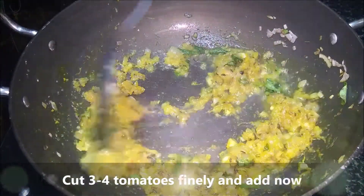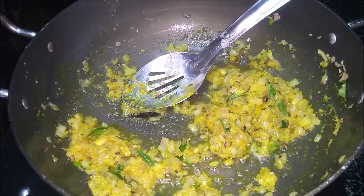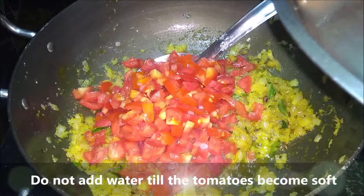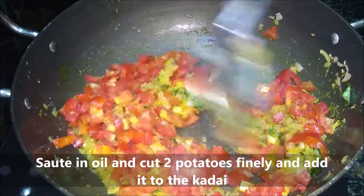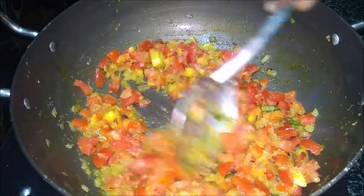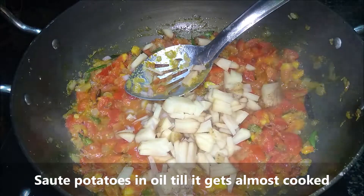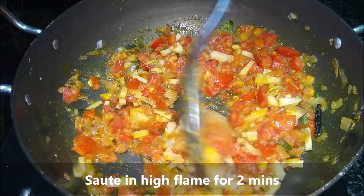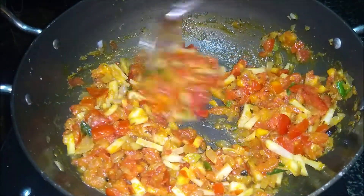Now we add it to this and fry it with a medium-sized thakali. We will cook the dish in the water. If we cook the dish in the water, we will fry it in the water.